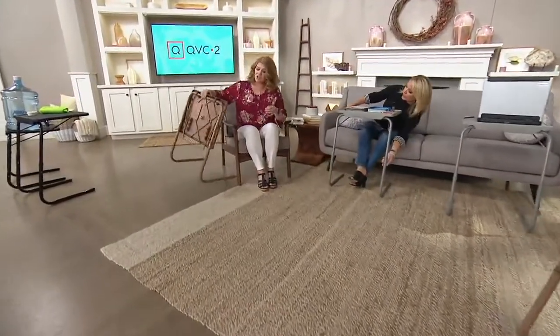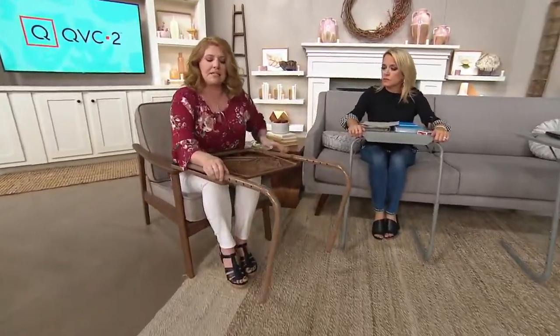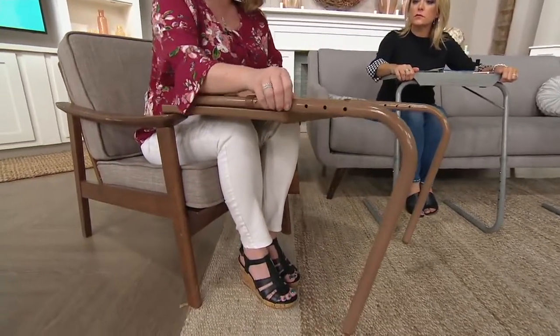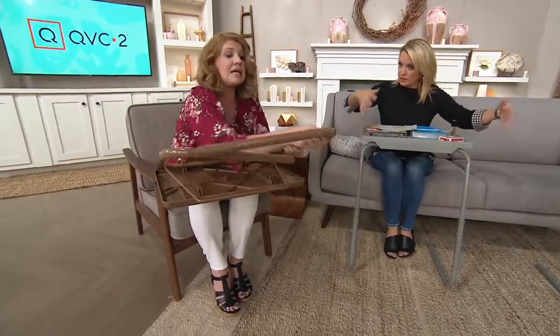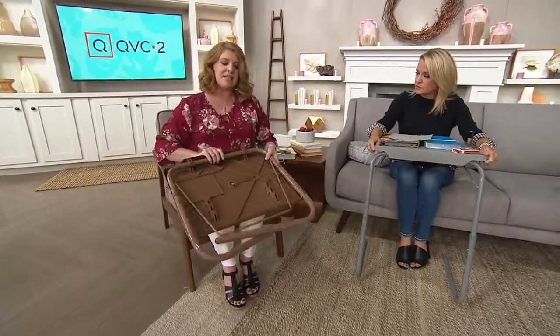How do we adjust? That's all down here — it's super simple and easy. It's a simple click button mechanism, so all you have to do is click it to the height that you want every single time. And when you're not using them, they store completely flat. They're just over six pounds, so they're not very heavy. You can pick them up and carry them upstairs, downstairs, slide them next to the table or under the sofa.